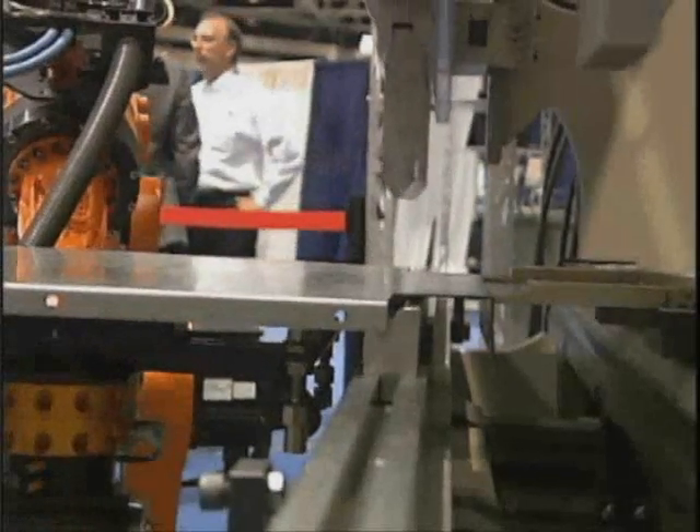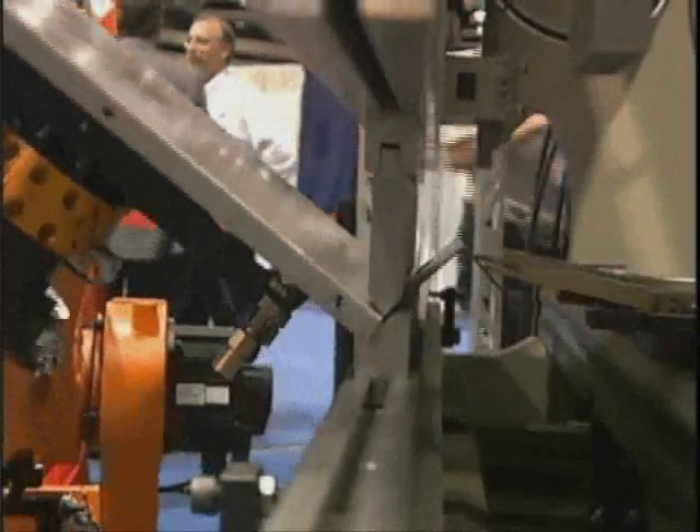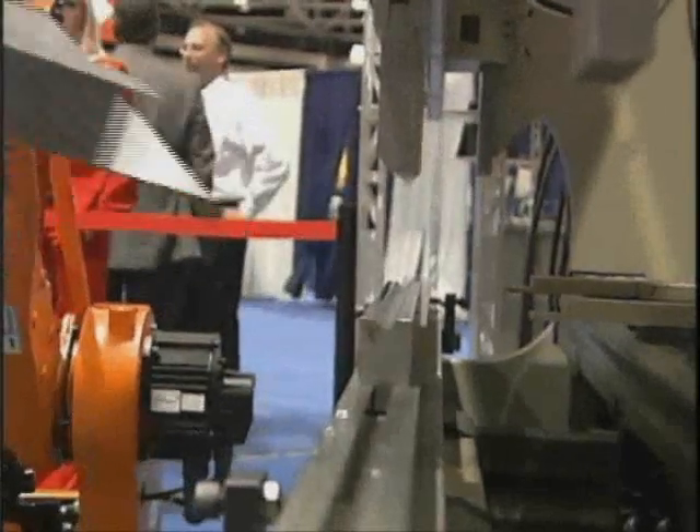Unlike many press-brake robots, this system follows the plate through the bending process, greatly enhancing the overall application accuracy.